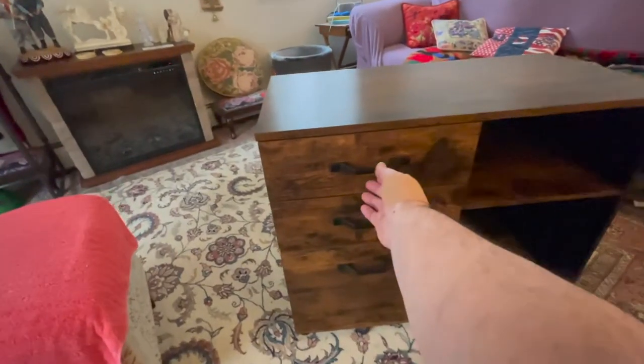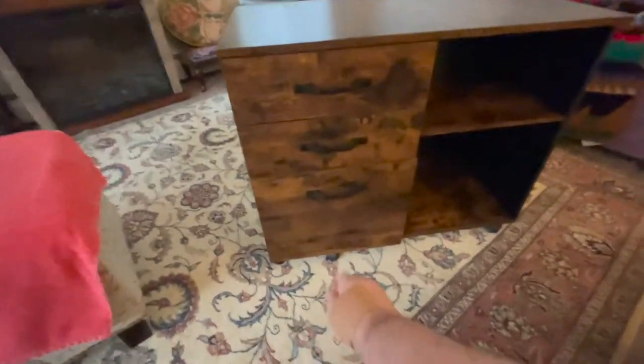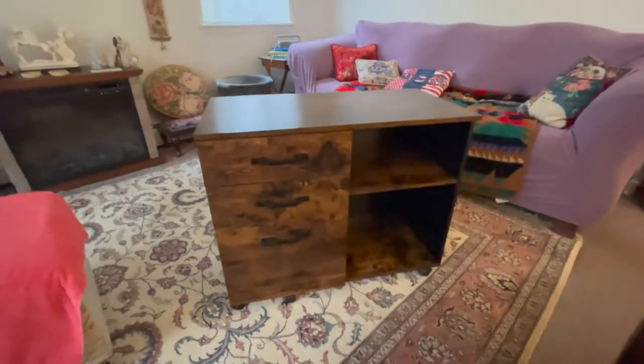The drawers work pretty good — pull one out, they're very smooth and they match up. Here's the bottom drawer. Sorry if I can't — there's some stuff in there — and that will go in my office.